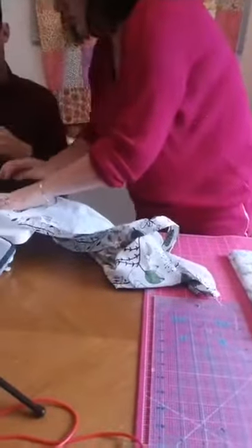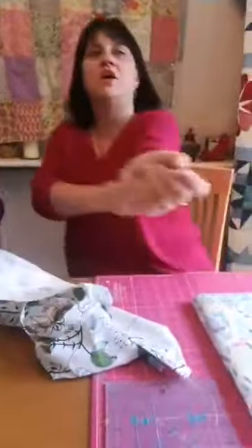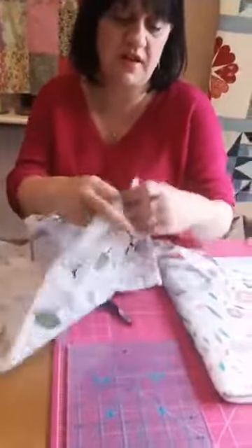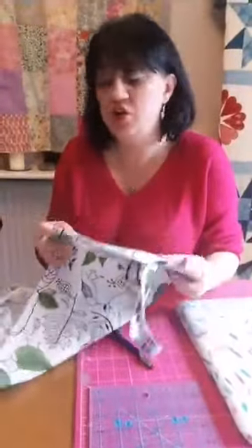Drew's just going to finish the last bit of those handles and then we're going to put the whole thing together. How about some foundation piecing — does anybody enjoy foundation piecing? That's something we can have a little look at, we haven't done any yet on any of these Facebook Lives. I also think you could make smaller versions of these as well and use them as gift bags. Rather than buying paper gift bags, you could do material gift bags — a bit like we did with the drawstring bags. Or you could make really nice little book bags for your kids or grandkids.